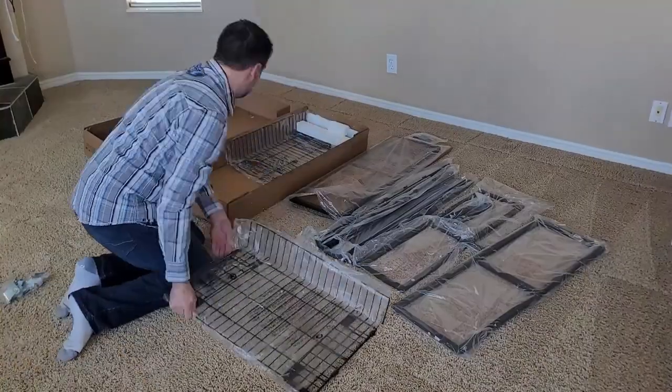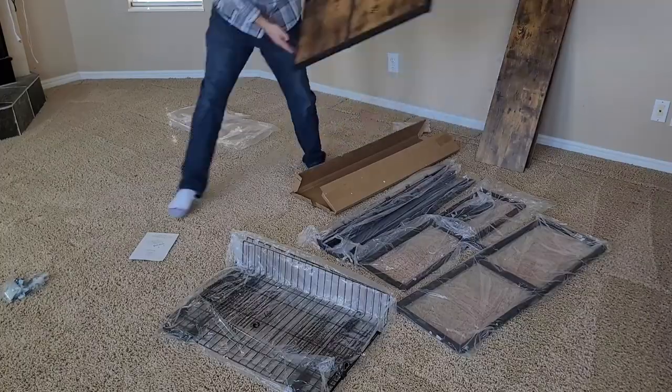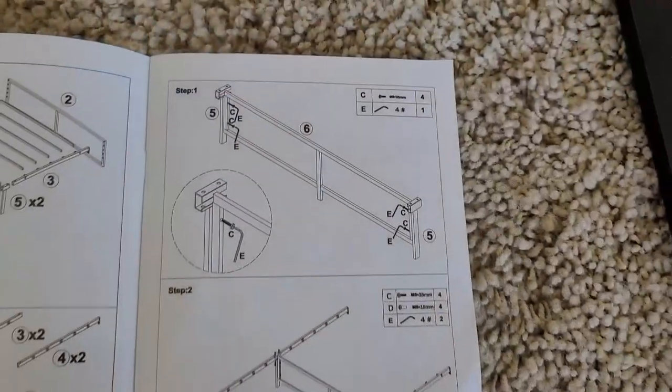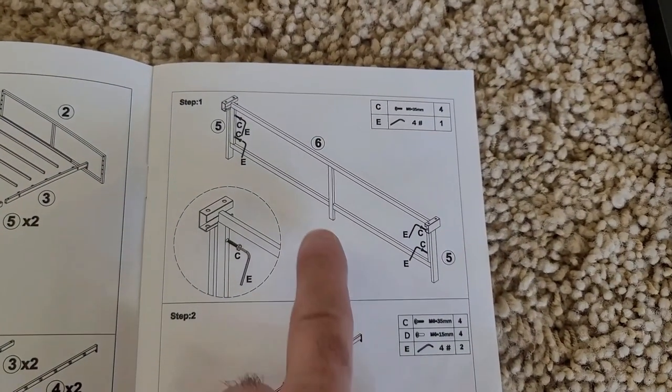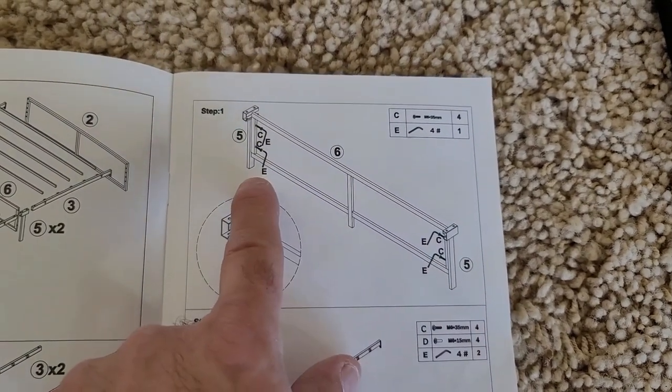Let's open up our instructions and get started. I began by staging each section around the room at the approximate location of where it would be assembled. Directions are very easy to read. We're going to use part number six with two brackets labeled number five and four screws labeled C out of our parts kit.